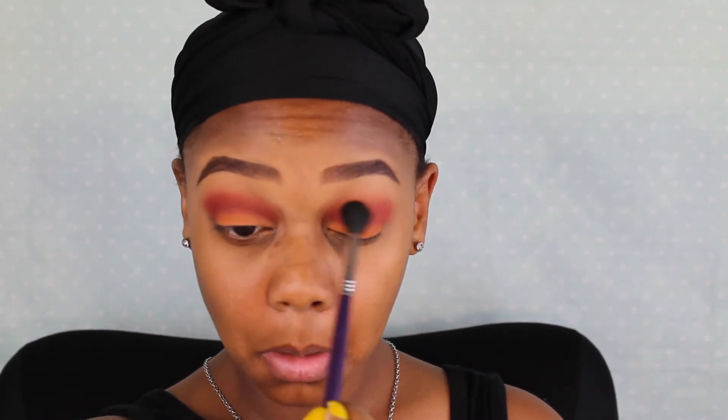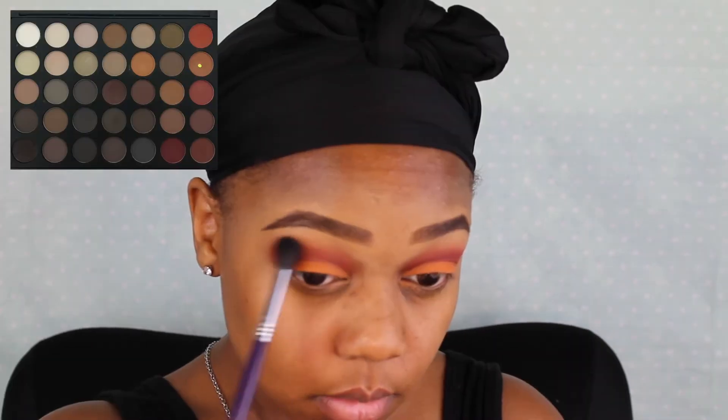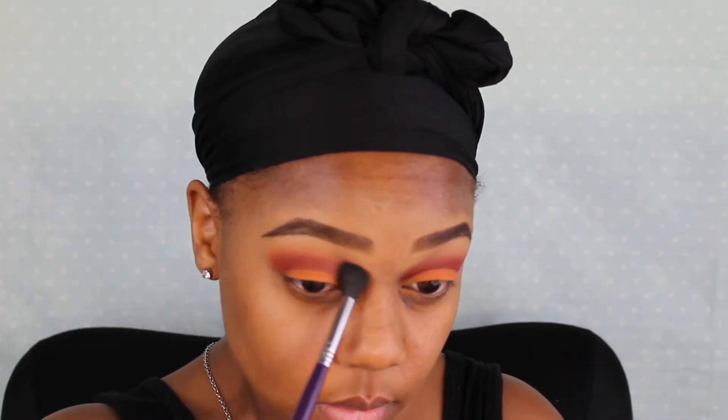I'm taking that Sigma E40 brush to further blend, then just packing on more color on the lid. I'm taking an orangey-brown shade from that Morphe palette and placing it above my crease because I wanted that orange shade to peek through.